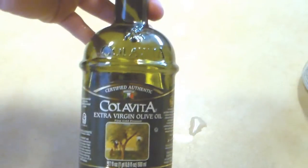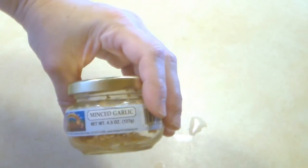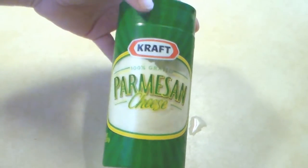I want a head of cauliflower, some olive oil, two tablespoons of minced garlic. If you have the fresh, that's fine — I just keep that because it keeps longer. Some fresh ground black pepper. And a third cup of Parmesan cheese.